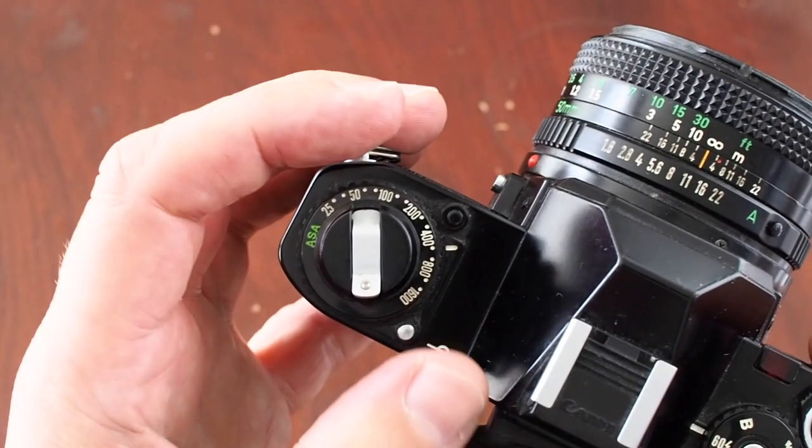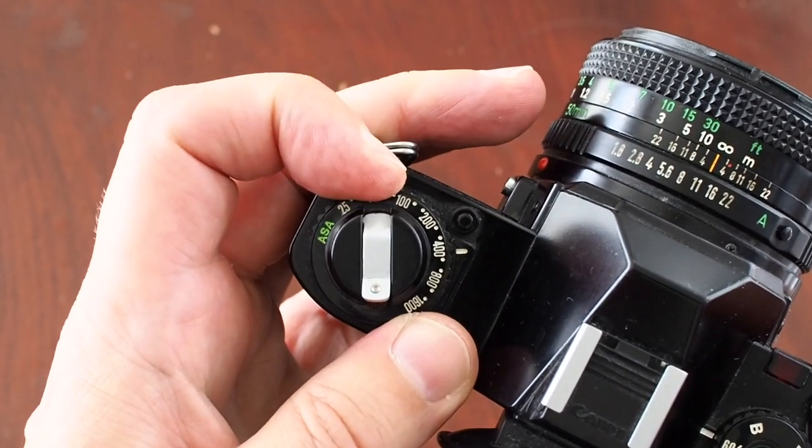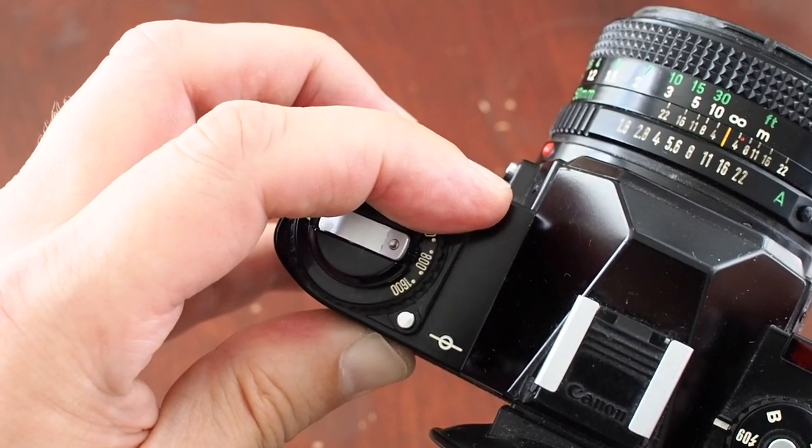On the left hand side of the top plate is this button which allows you to change the ISO setting. This button here is the battery check. When you press it down, the needle in the viewfinder will move if the battery has enough power.